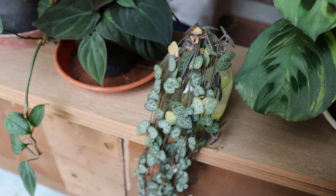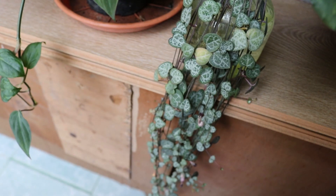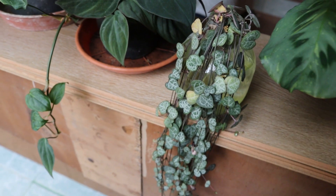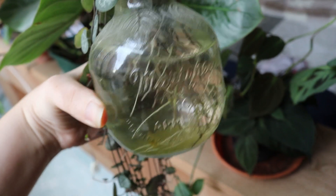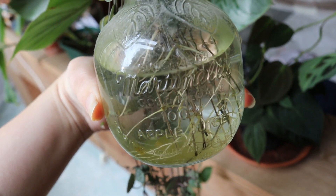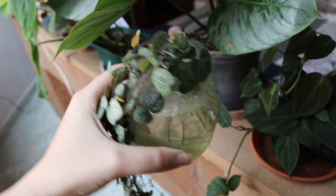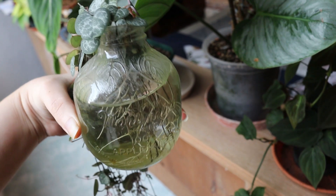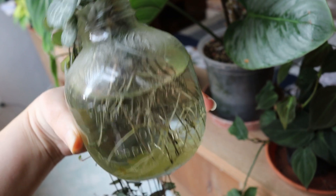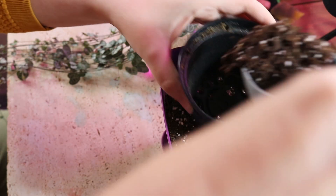The cuttings in water are also doing well. There are a couple of yellow leaves but not a lot to be concerned about — all the other leaves are quite healthy. I can see some new growth, and let me show you the roots. The roots are pretty nice and I think they are ready to be potted at this length. So that is what I'm going to do now — I'm going to put them in soil, because I don't want to postpone it and risk rotting the work that is already done.